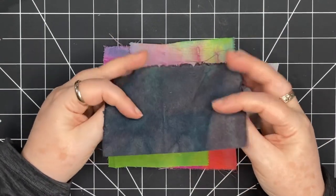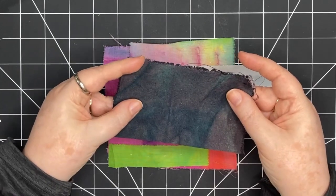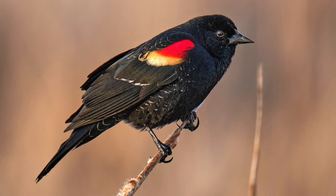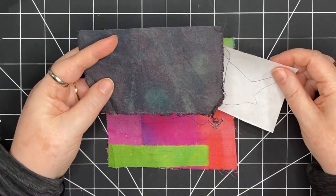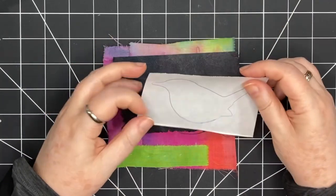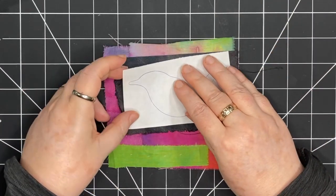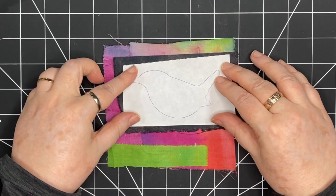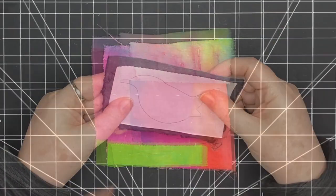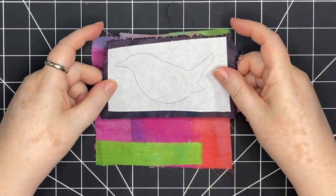This fabric reminded me of the red-winged blackbird. If you see them really close, you can see they have lots of colors and they're not necessarily all black. So I thought this would be a nice piece of fabric to use. I'm going to iron this onto the fabric and then cut it out. Here it is ironed on.